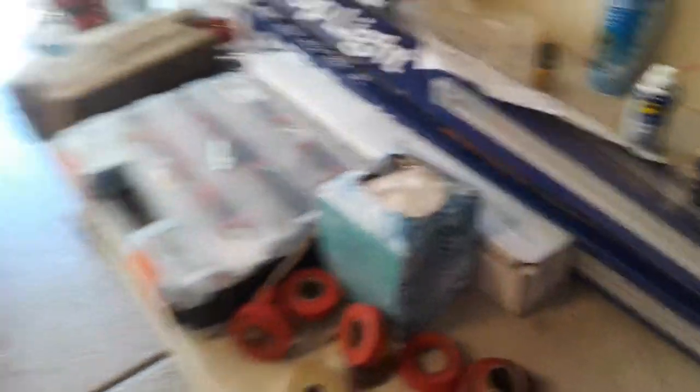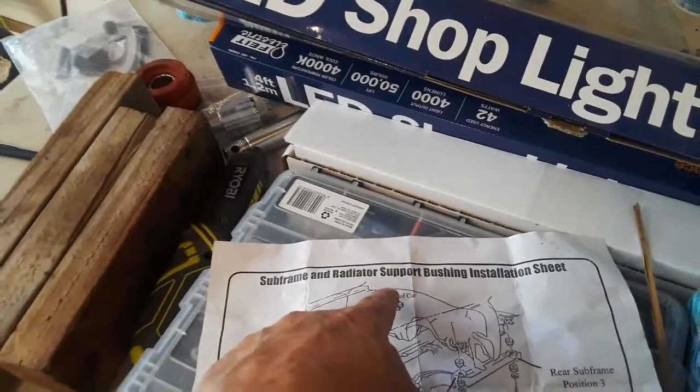I took it there because I wanted some body panels aligned and things like that. The first thing he did when he opened up the hood was he noticed that I had these red polyurethane body mounts. These are the body mounts that go in there — they're called the subframe radiator support bushings. I had a whole kit of those red ones in there.